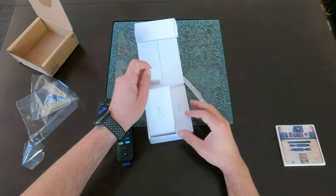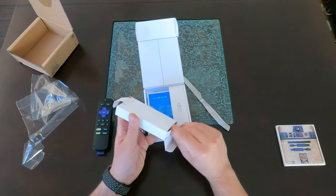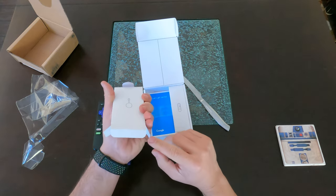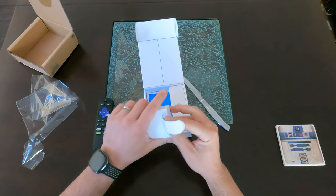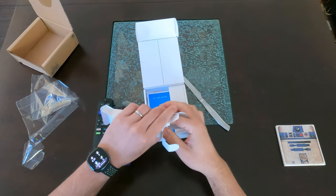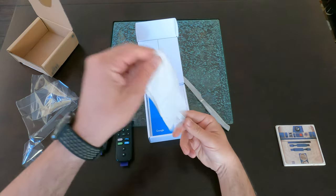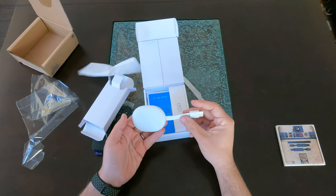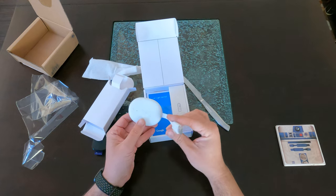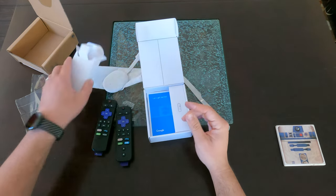So you open it up and here is the dongle — that's going to be HDMI. Let's take it out. It comes out, seems a little stuck, but here it is. It definitely feels bigger than the other ones, which are circular. It's not huge though, pretty light, and here's the HDMI connector.